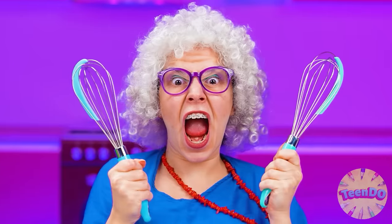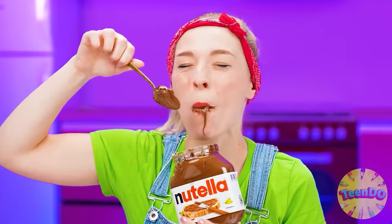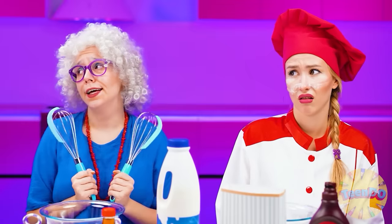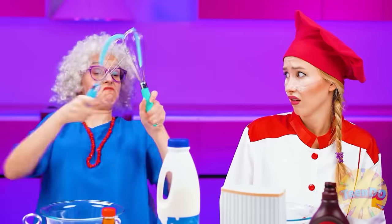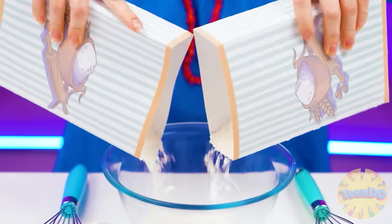Granny Betty is ready to knead the dough! Simple homemade waffles? No problem! We have a culinary challenge. But we need to feed baby Emma, not you, Susie. My dear Emma asked for waffles and Grandma will cook them right now.